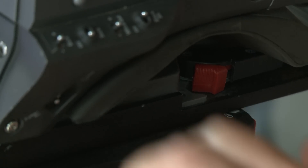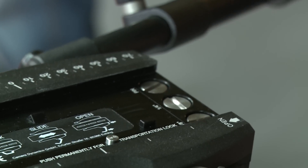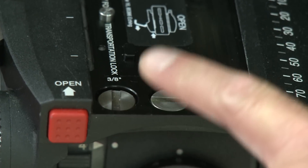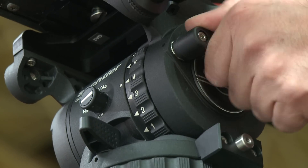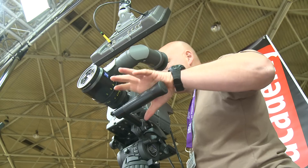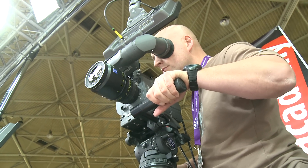The parking position for spare screws ensures the operator can quickly locate the correct mounting hardware, no matter which camera is being used. The head's control elements, including the brake lever and pan bar, are the same as those found on the Cine 30HD head, and provide a whole host of benefits for the operator.